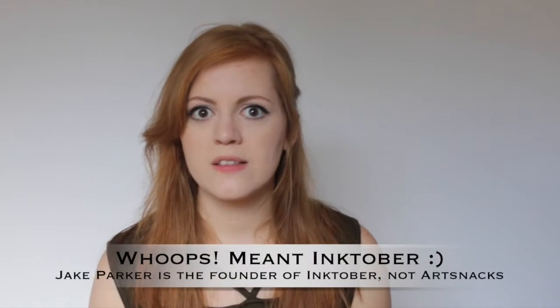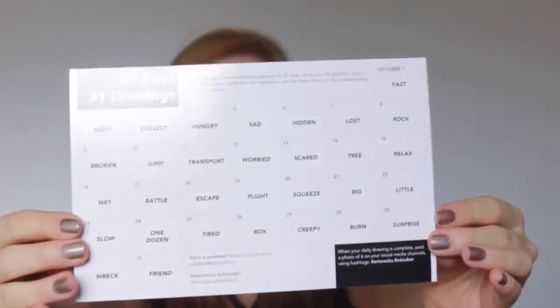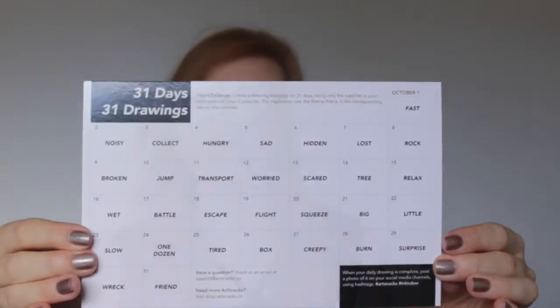There's a note in here from Jake Parker on the back of a special print of his. Jake Parker is the founder of Inktober. ArtSnacks collaborated with Jake Parker to come up with everything in this box. We have the Inktober sticker, a little snack, a price list, and on the back of that a 31 days, 31 drawing calendar with little prompts for each day of the month.